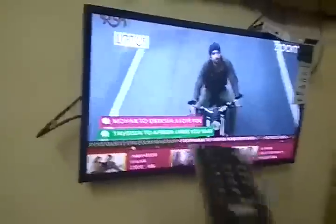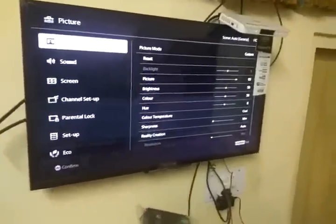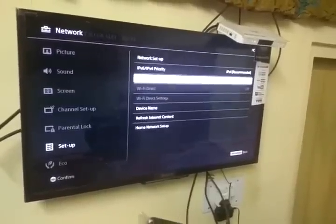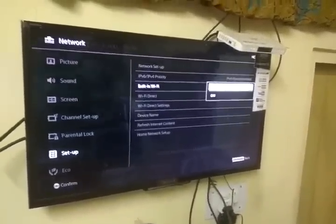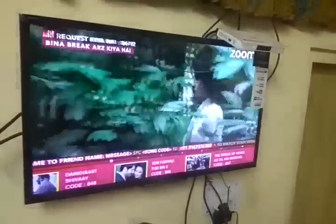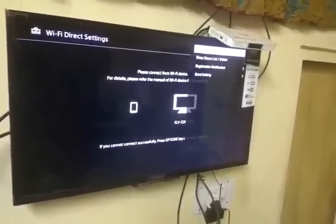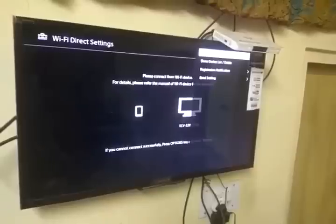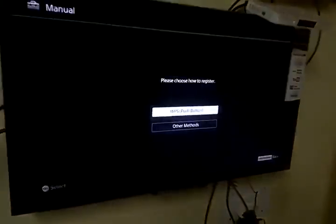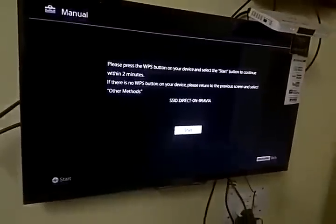Then go to TV settings, system settings, then setup, then network, then turn on built-in Wi-Fi. Then turn on Wi-Fi Direct and go to Wi-Fi Direct settings. Go to options, then select manual. Then click the WPS button — in other methods a password is required — so we click WPS button and click start.